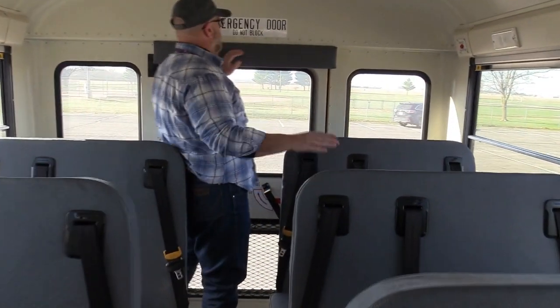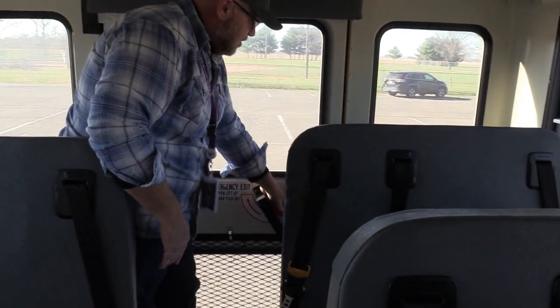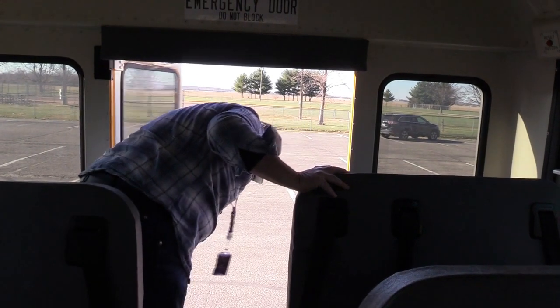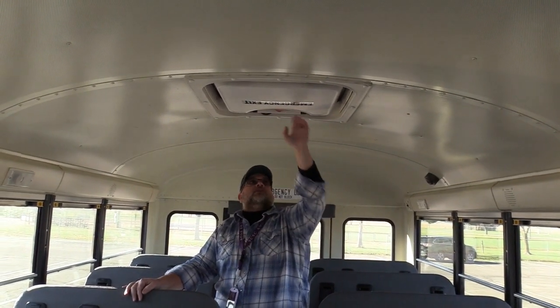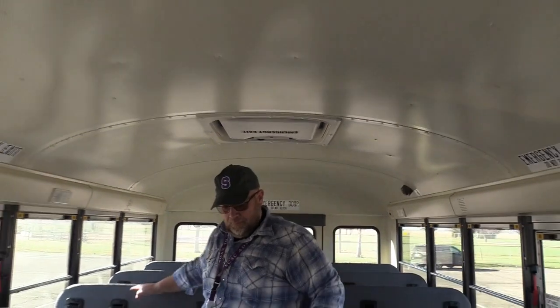I'll check my emergency exit door to make sure the door is labeled properly, the instructions are in place, and the door opens, closes, and operates as it should. I'm going to check all my dome lights to make sure they are not cracked, broken, or missing, they are the proper color, and they are properly illuminated. I'm going to check my emergency exit roof hatches to make sure they are labeled correctly and the instructions are in place — there is one here and one here.